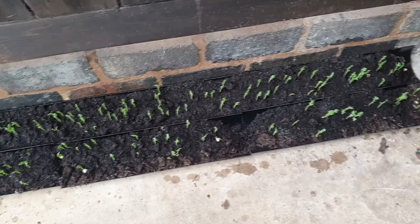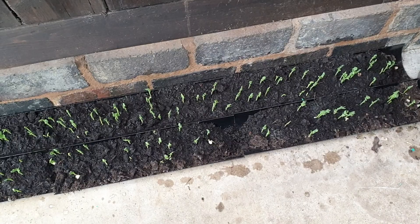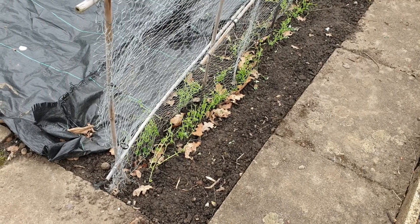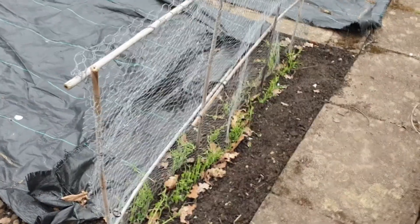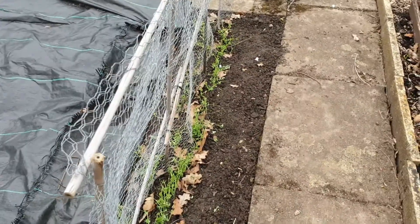When we do put them out at the allotment, we've made basically chicken wire fences — it's the only way I can describe it. We bought chicken wire, got some canes, and used the canes to prop them up. Then we put the chicken wire into the ground and do a row of peas either side of it so they've got something to grow up.